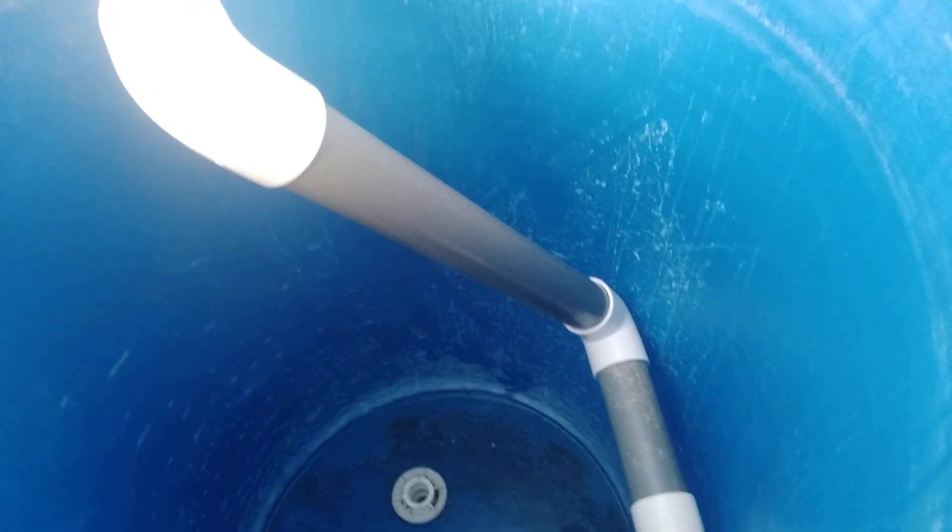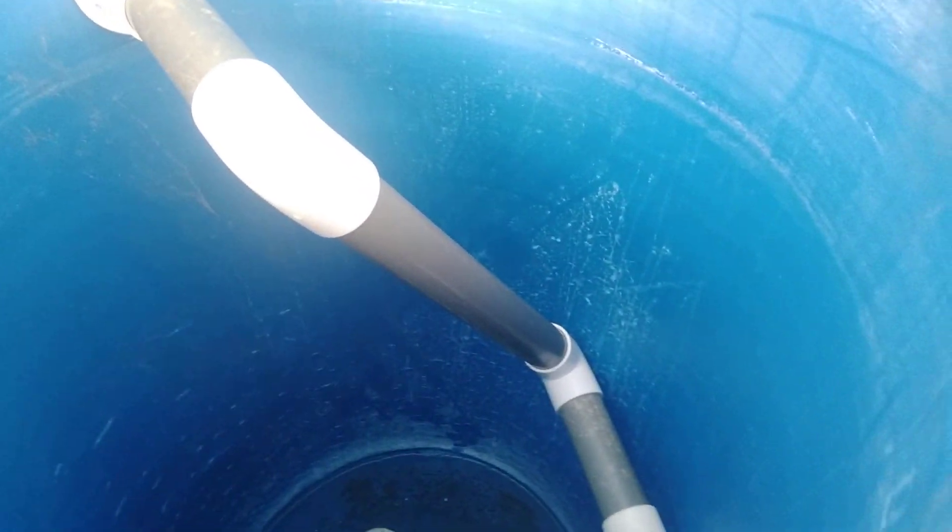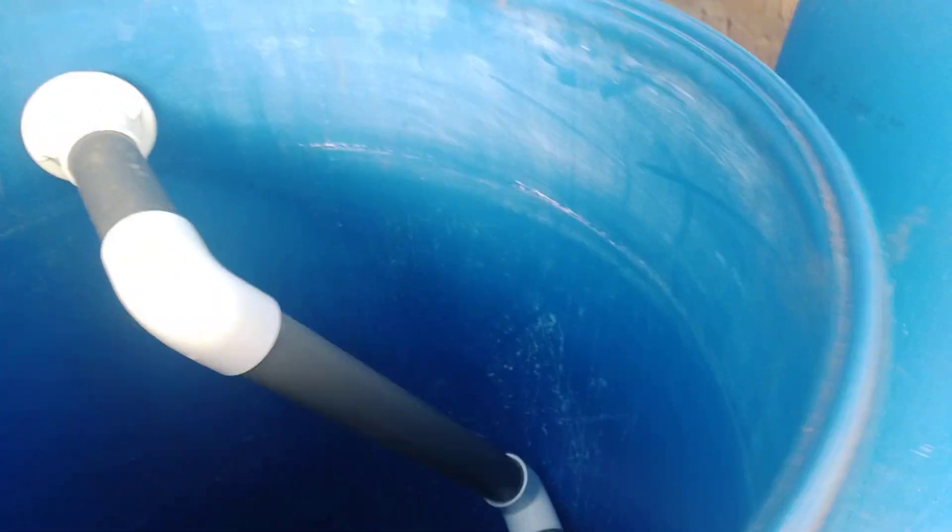This is our solid separator, or solid filter — others call it a mechanical filter. There's a swelling effect that will happen here to separate the solids from the clean water. And here is our mineralization tank.